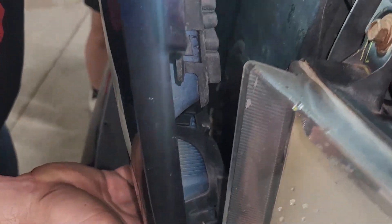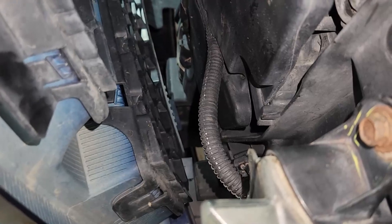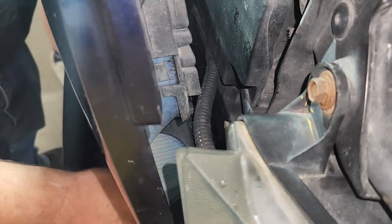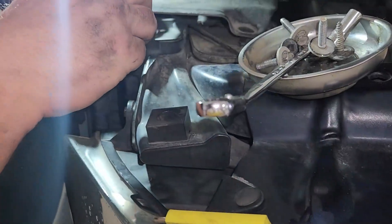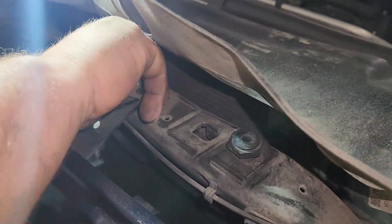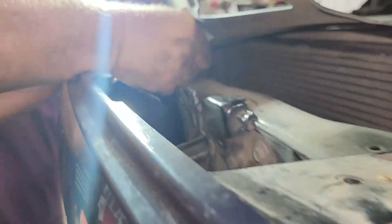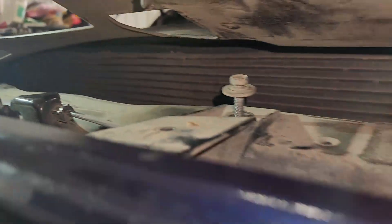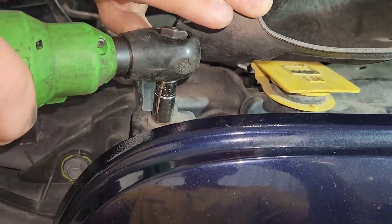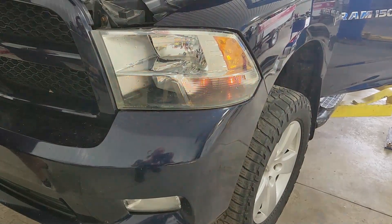Be very careful when you put it back in, but it should just go right back in the same way it came out. Once you get the bottom snapped in, just adjust the front, line up the bolt holes, and put your four bolts back in the top. And that's all there is to it folks. Why pay someone else $186 an hour at the dealership when you can do it yourself? Don't forget to like and subscribe — we'll send you more videos.